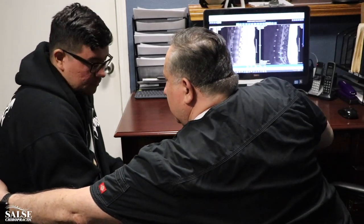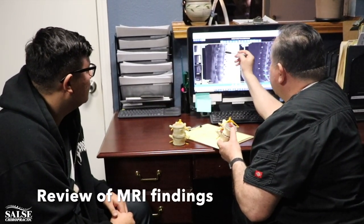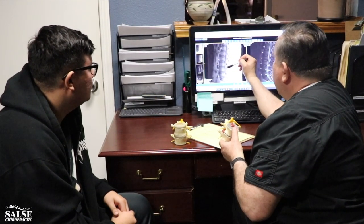Here are the vertebrae, and this yellow part is the nerves that travel. The nerves in your low back actually go from back here and travel all the way down to your legs — that's what you've been feeling, that pain down the leg. This part is the vertebrae, this part is the disc, and this line here is your spinal cord, protected by all this bone.